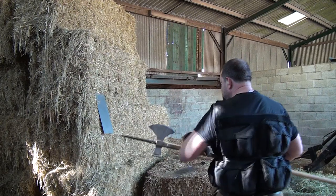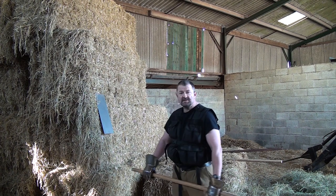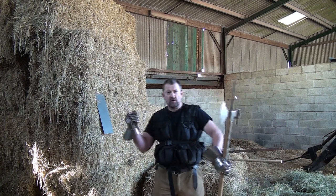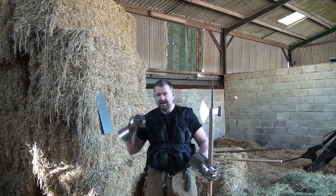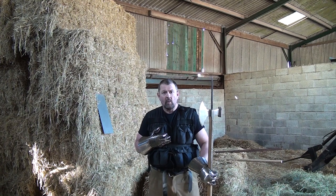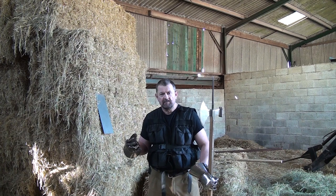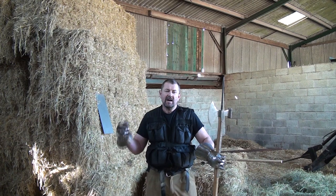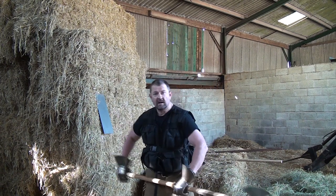The steel target is set at more or less the height you'd expect to find somebody's chest. My arms are slightly heavier than they would be otherwise because I'm wearing a good pair of steel gauntlets, and I'm also wearing a 50-pound weight jacket to simulate wearing torso armour. This is important because the kinetic energy I'm generating is dependent upon the mass I accelerate forwards. Let's see what happens.